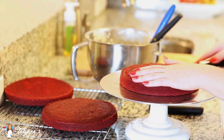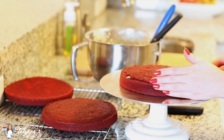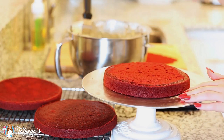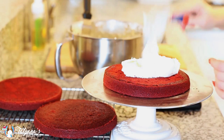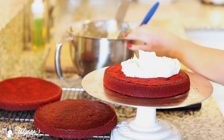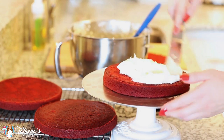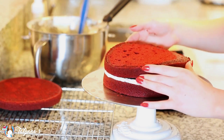I have my cake layers cooled, and before I start frosting them I'm going to take a long serrated knife and just even off the top of each cake layer. Now it's time to put the cake together — I'm going to add a generous amount of my cream cheese frosting between each layer, and I'll grab my offset spatula and just spread it evenly to the edges. I'm going to follow with my second cake layer.